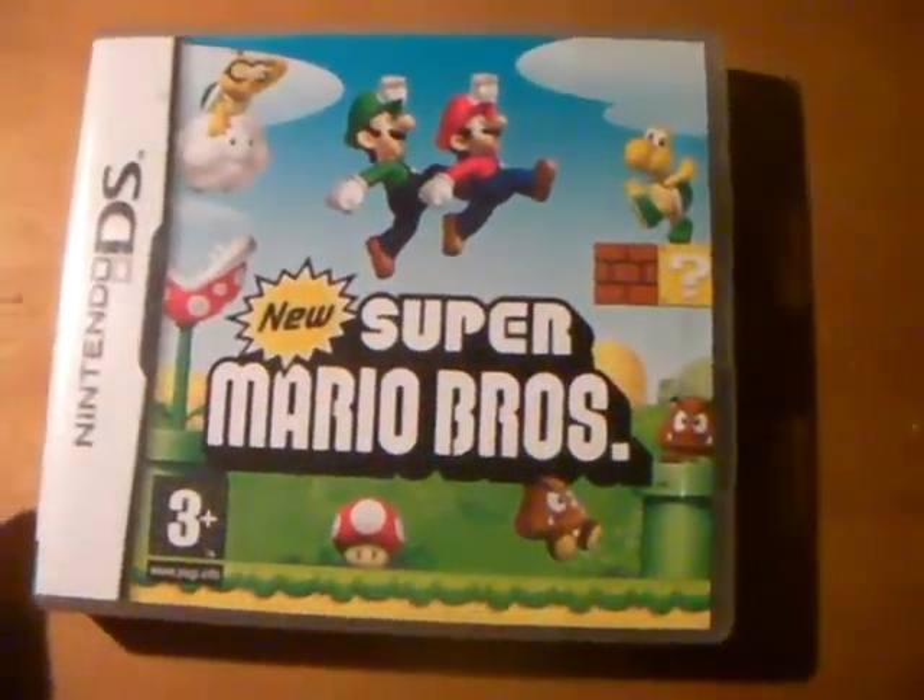I've also got stuff from Powerland — game cases and a screen protector. I don't know if I've used that. So here's the games. First: New Super Mario Bros, and that's with the manual and the cartridge.